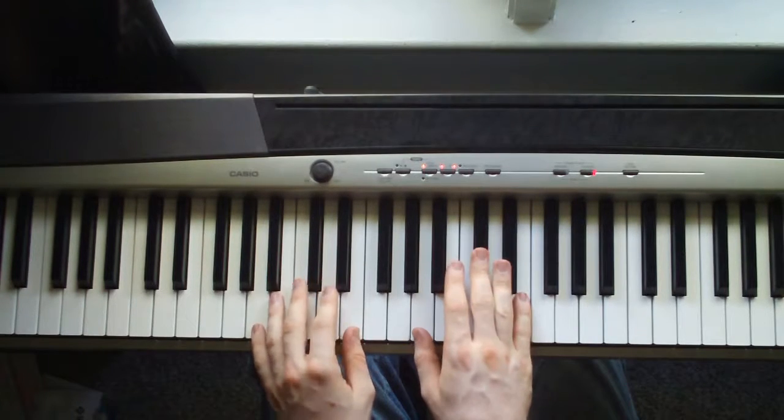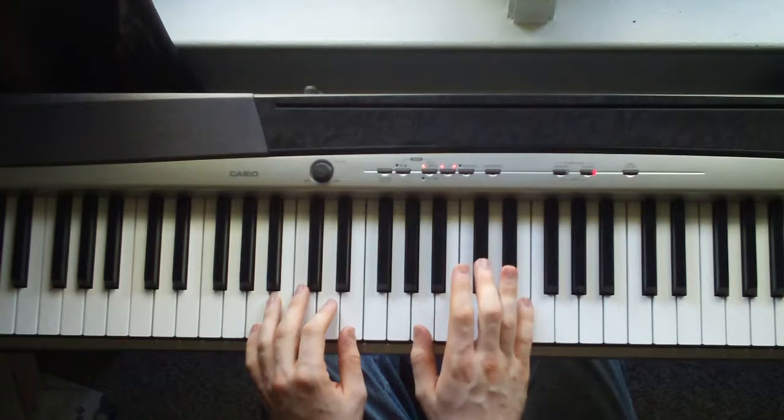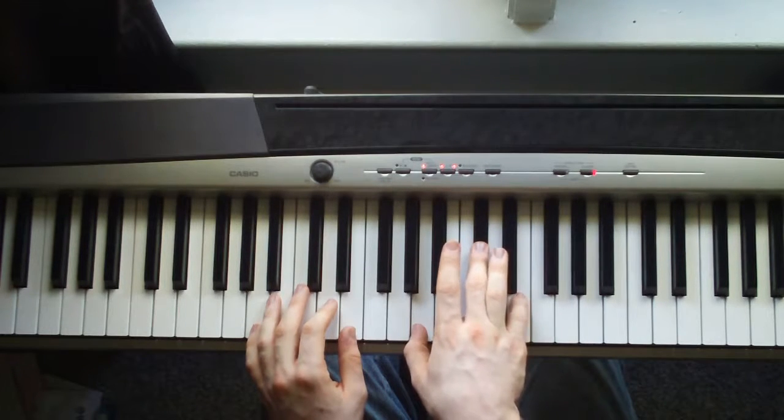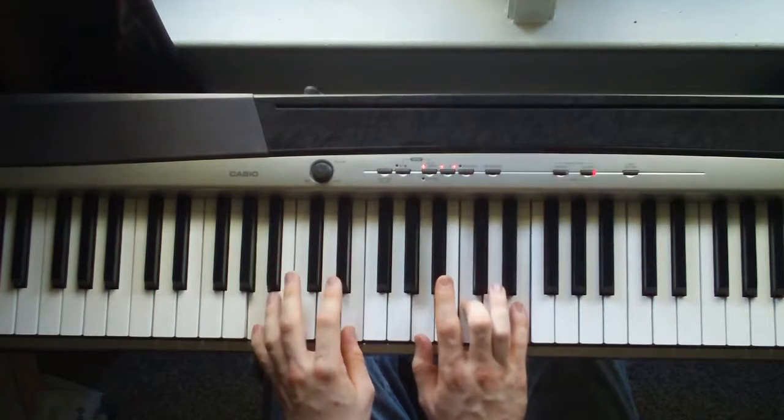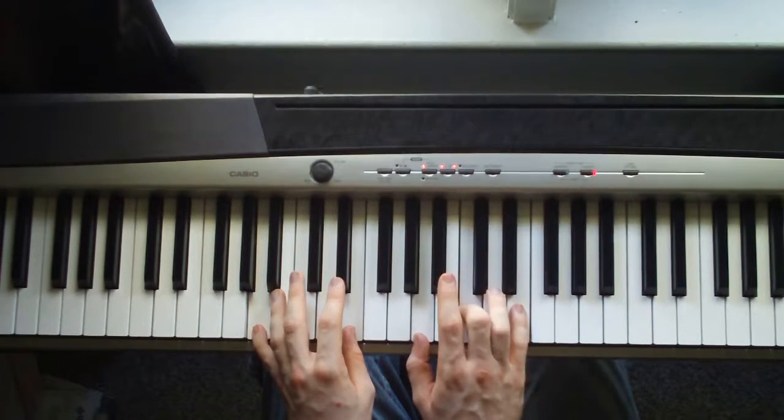Then you're just going to hit an A chord. That's an A, E in the left hand. Right hand is an A, D flat, E. Just move this note down to a regular C.